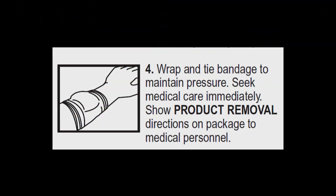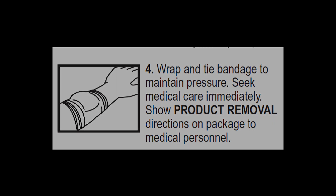Wrap and tie a bandage to maintain pressure. Seek medical care immediately. Show product removal directions on the package to medical personnel.